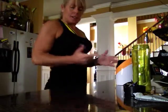Good morning guys! Bonus video this morning. A little late on my shake, but I'm going to get it in. This is my breakfast every morning.